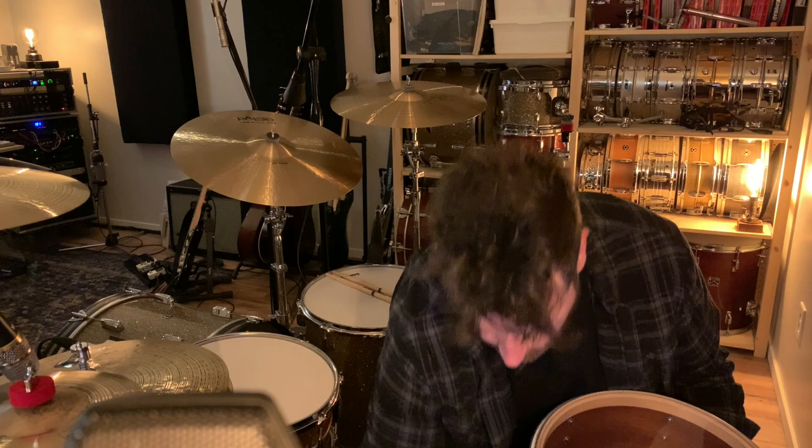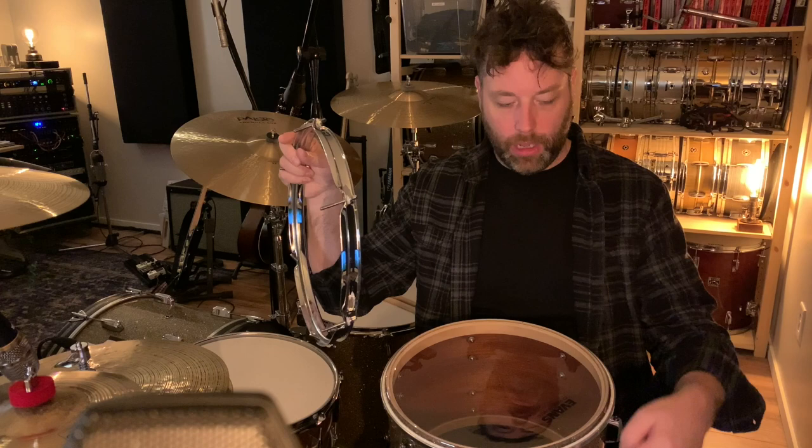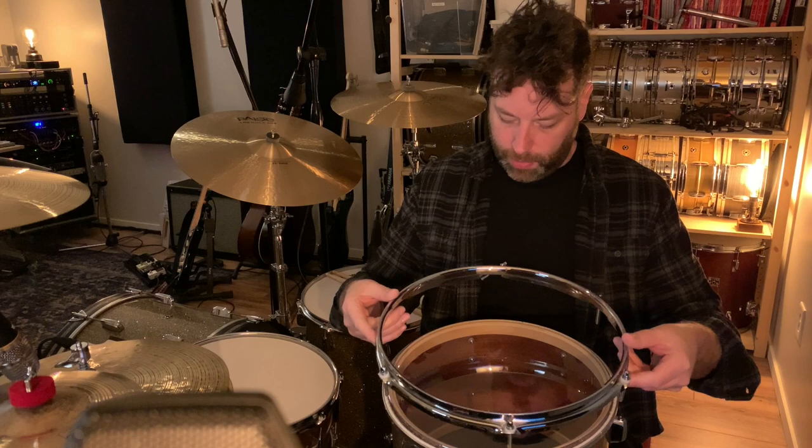I always line up the logo with the badge, so that if I ever take the head off and put it back on I know where it was. This bearing edge is perfectly flat, but if you have a drum where the head starts to take the shape of the bearing edge, putting it back in exactly the same spot means the head doesn't have to reshape itself or end up with a little wave that's sort of baked in there.